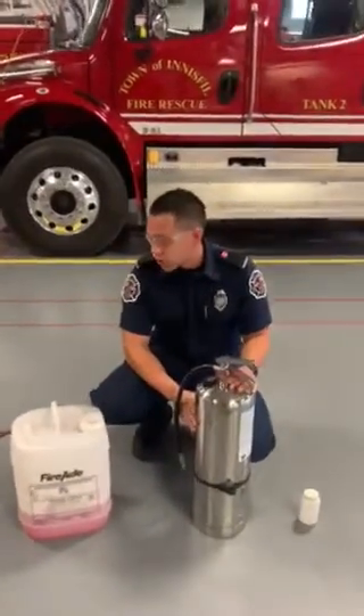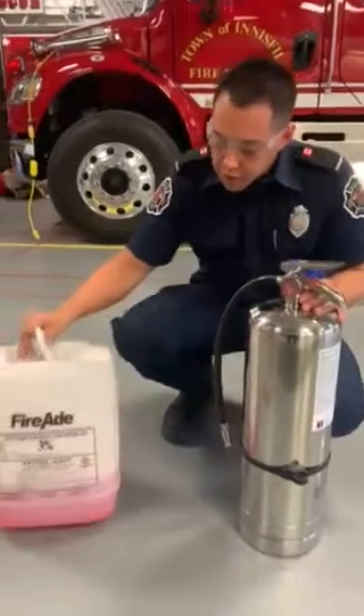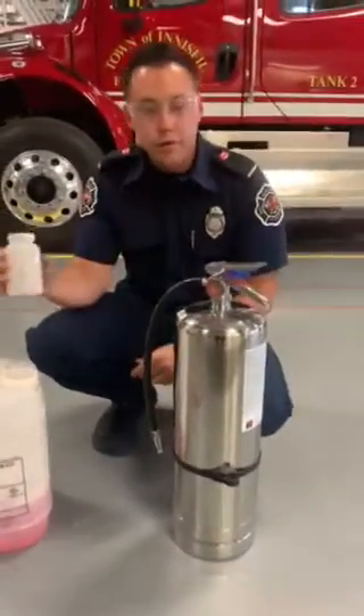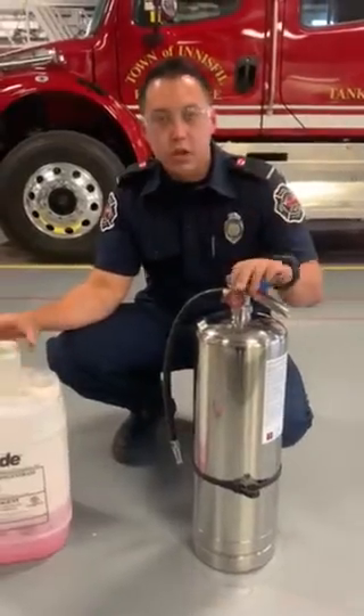The first things you're going to want to get is your hose ready, your bucket of AFFF foam, the measuring cup for your foam, and your empty AFFF extinguisher.